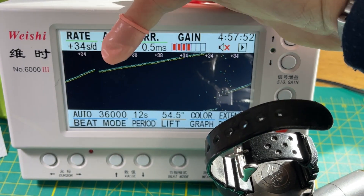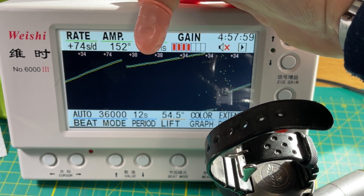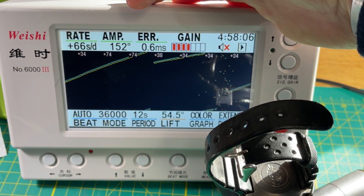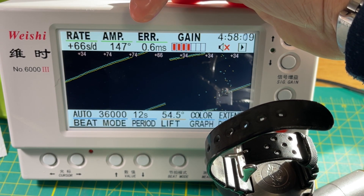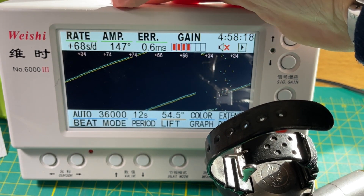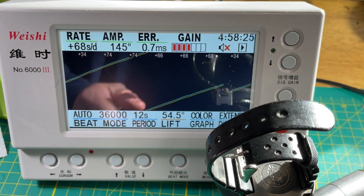We're definitely getting a variation — this tells us it needs to be serviced. There shouldn't be this kind of up-down deviation. But if it's never been opened, this watch has been bolted together since Ford was president. It's a runner, it's complete, it just needs servicing. Everything else works: it hacks, the lume is good — it needs a service and a new strap.